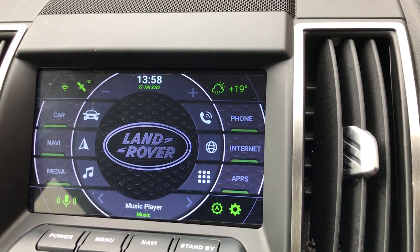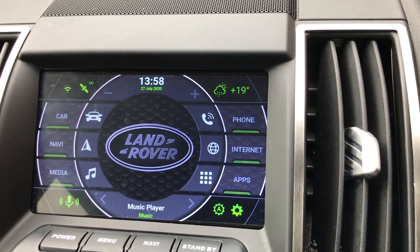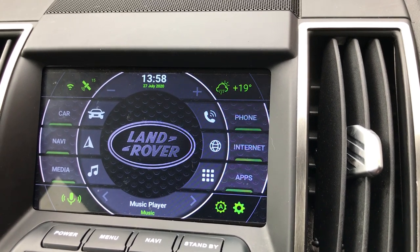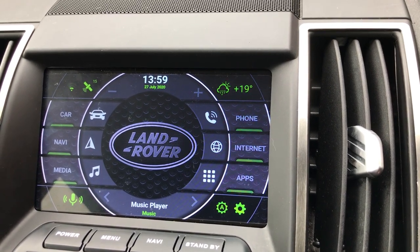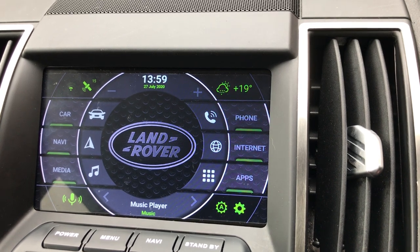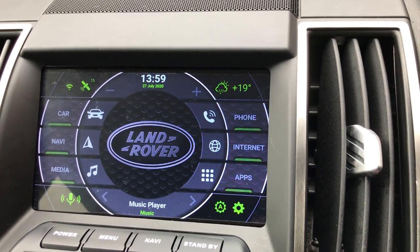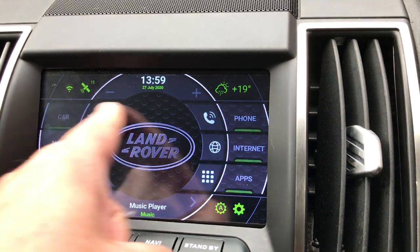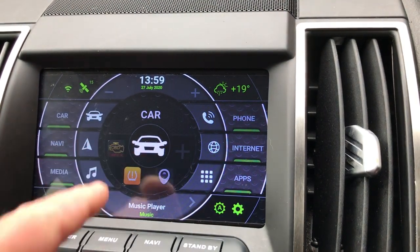I'm not going to do any install video because there are several out there which are quite detailed and clear. It's not difficult to fit, not difficult to take apart the car, so check those videos out. For the car app, I've got the OBD2 which goes through the different features.